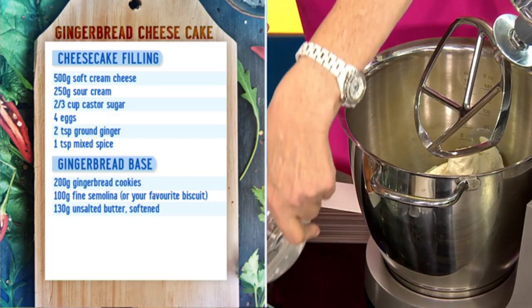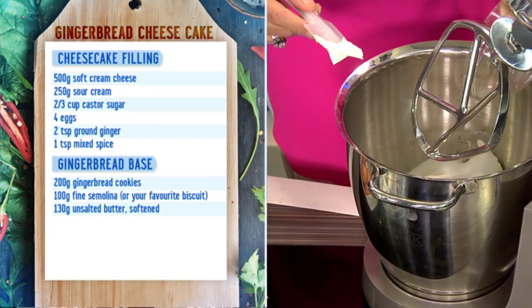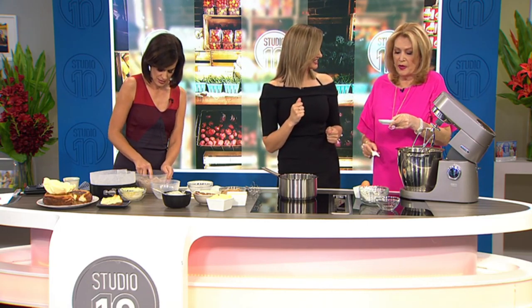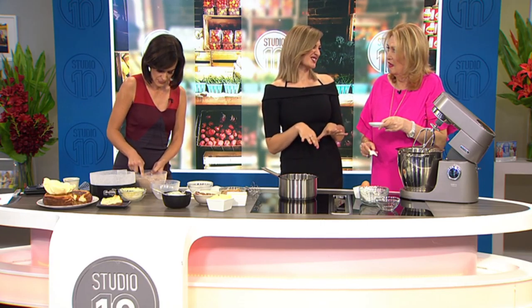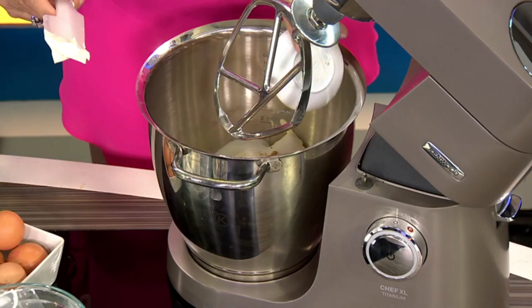So then it's caster sugar. And then mixed spice and ground ginger - so this gives it a nice warm flavour. I do buy the spices already ground, but I put that together for you today just to make it a bit easier.